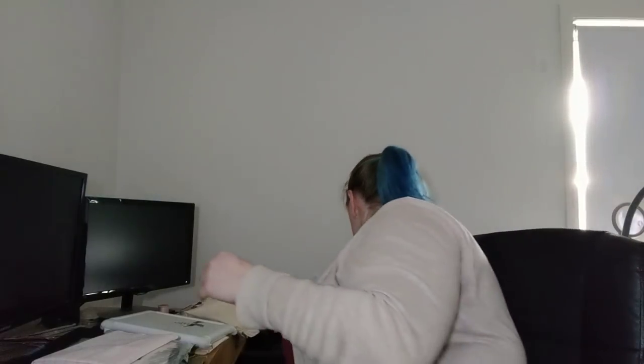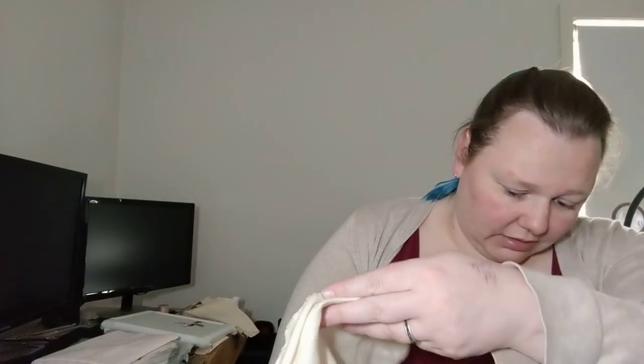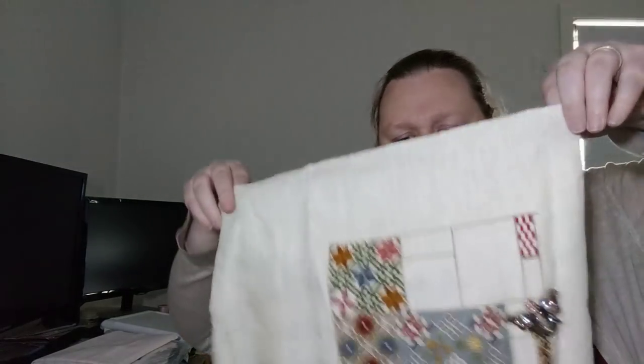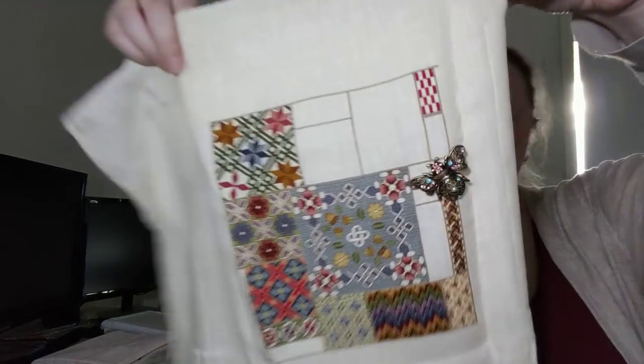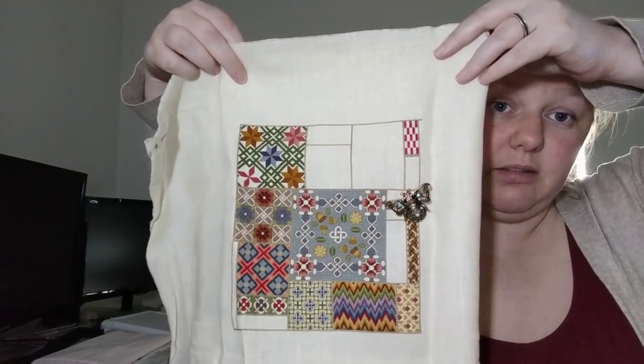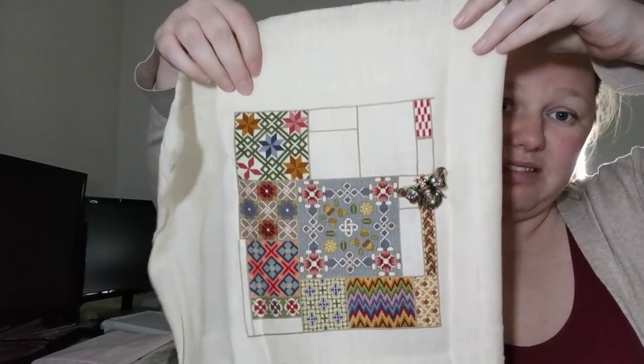Number five is the Celtic Sampler, Part One — Wallace. My goal for this was to finish all the stitching with silk on this, not the metallics, just the silk. And I don't think I'm going to make it. There's still a lot of year left but I haven't been working on this. This is by The Needle's Praise, which is Darlene Osteen.